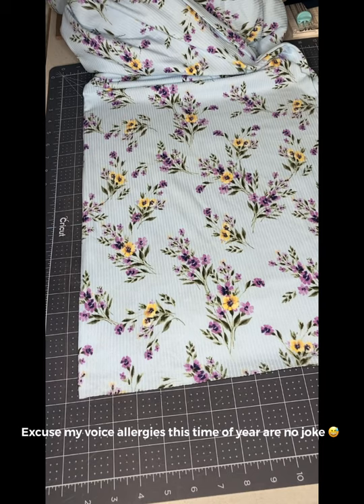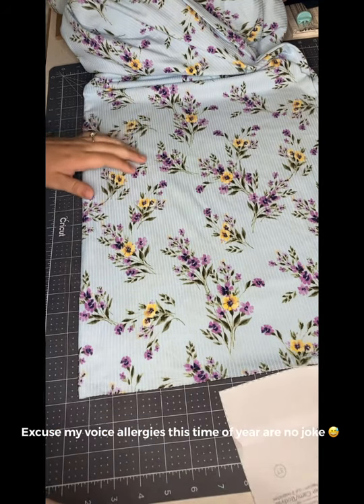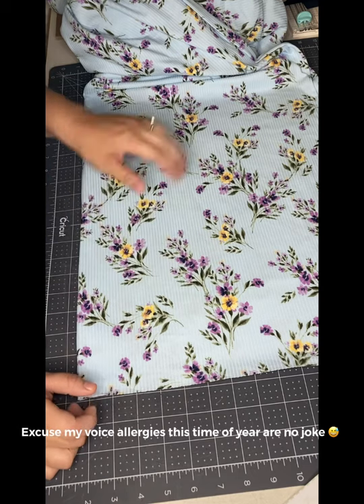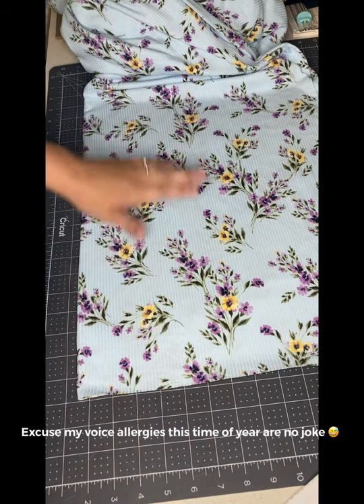Hey guys, welcome back to my channel. In today's video I will be working on a summer cami peplum. It's similar to the other summer cami video but this is the peplum style. We're going to start out by cutting our pattern pieces. This beautiful floral is from Cotton and Lace — their shop is closing down for vacation but will be open again next week. Let's go ahead and start cutting.